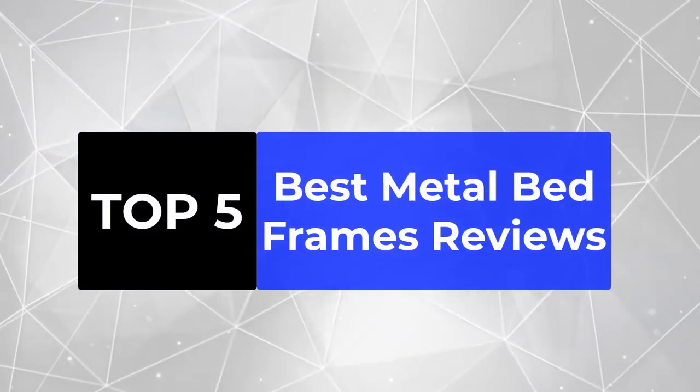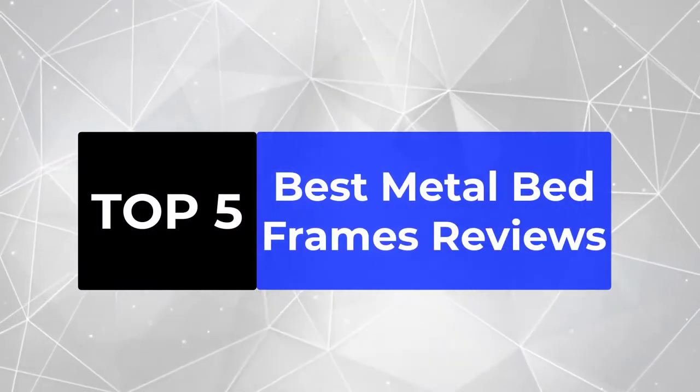We're going to review the top 5 best metal bed frames, so that you can choose the right one for your purpose.